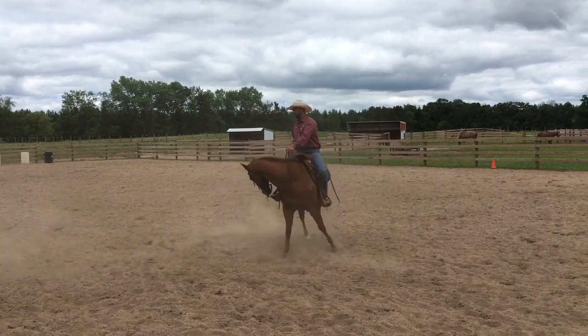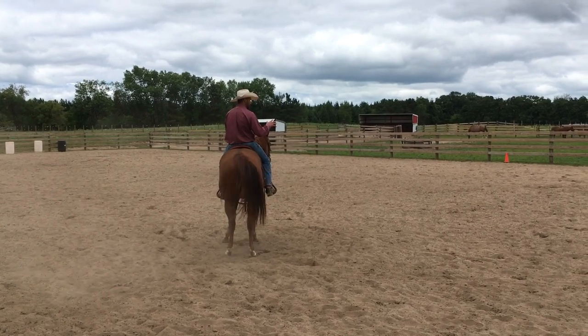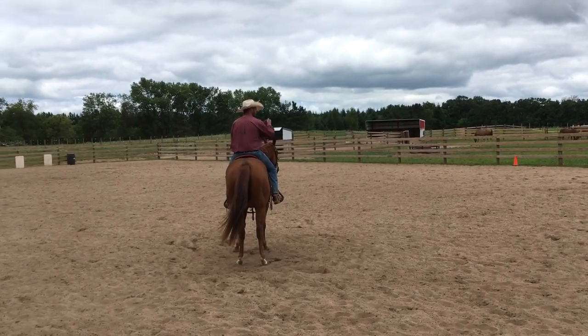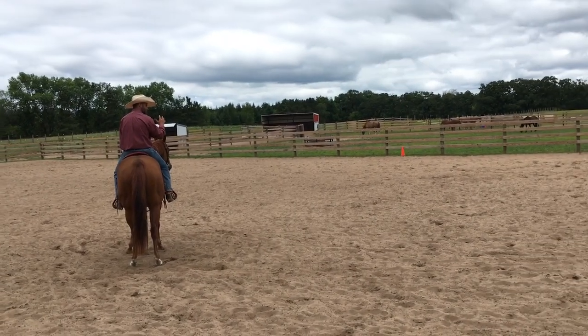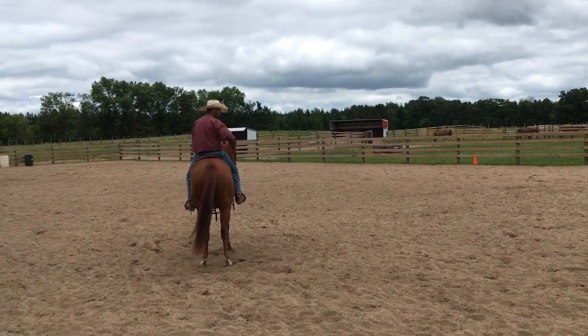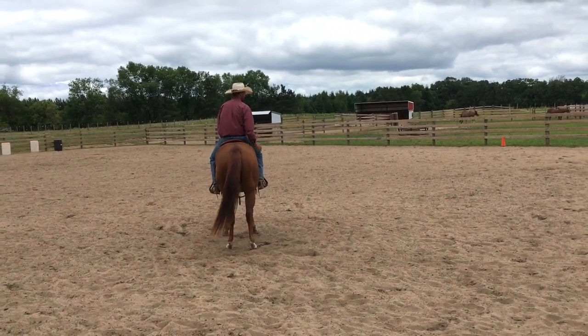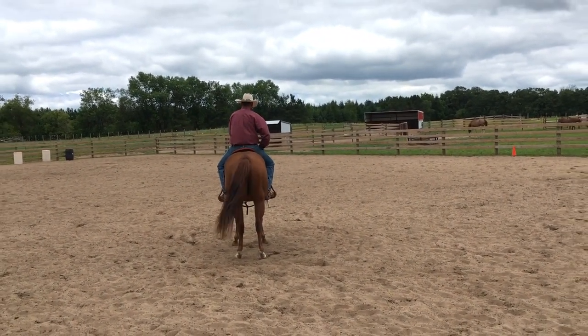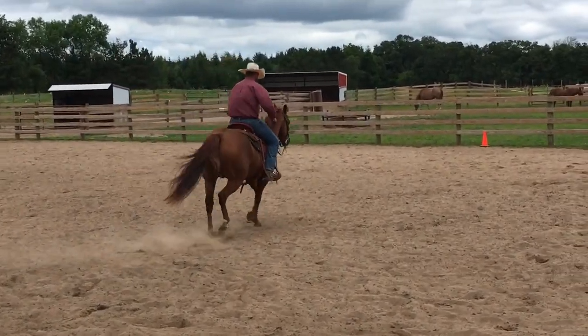He's not in trouble, but you want to be really consistent with this correction — that is the whole key. If you're inconsistent with it, where sometimes you let it go, sometimes you take it, sometimes you don't, that's not going to work. So you've got to be consistent. You also want to make sure you have a very deliberate cue that you use to ask the horse for an extended trot.